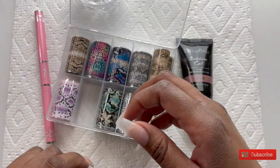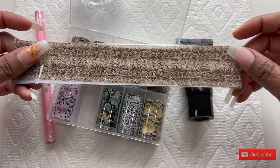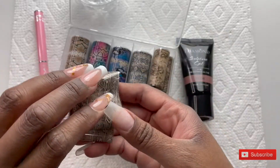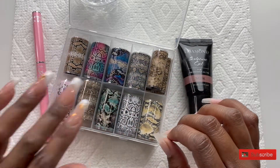The nail forms I'm using, I purchased these off of — I can't remember if I got them from Sets or if I got them from Shine.com, but I'll list it below where I got them if you're interested. This is the particular nail form I'm going to be using today.